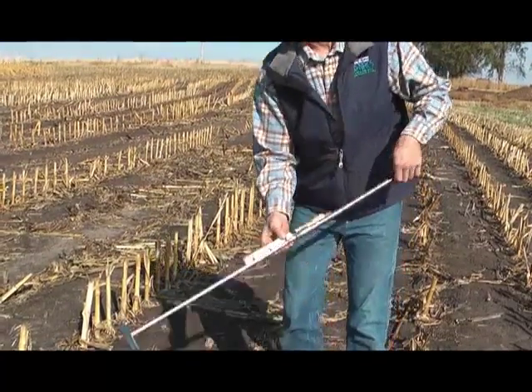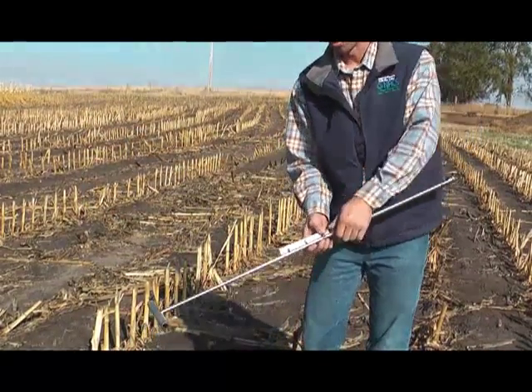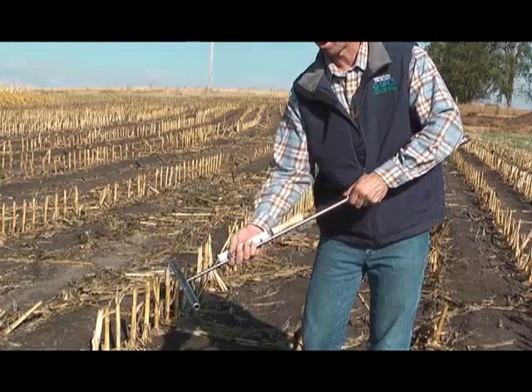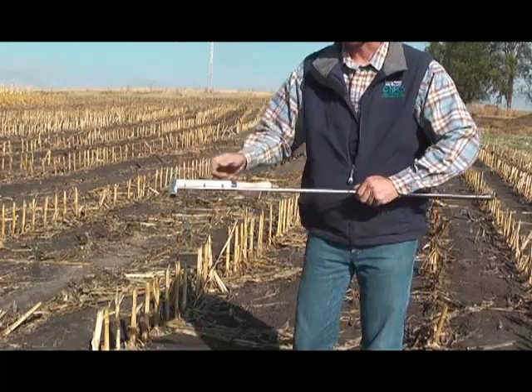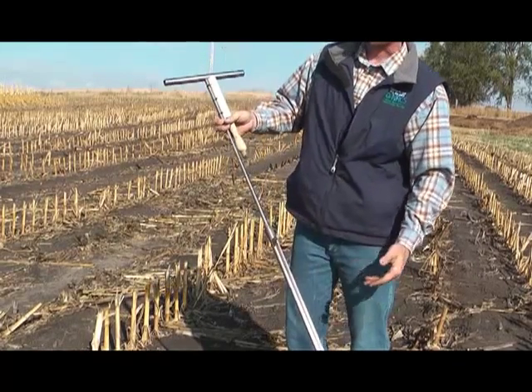I also left this thing so it slides a little bit, so when I'm taking a zero to six inch sample, I can leave it down here at the end. If I need to go deeper into the soil profile, I can slide that whole brush holder up, allowing myself to get a lot more of the probe deeper into the soil.